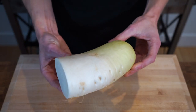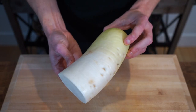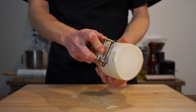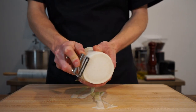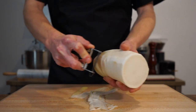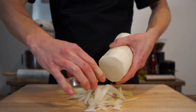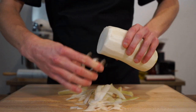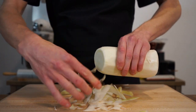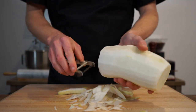Alright guys, to start the prep for this dish here is one large daikon or Chinese white radish that weighs a total of 750 grams or 1.6 pounds. The first thing we want to do is peel off the skin as it can be quite bitter. If you can't get hold of one, be sure to check out the substitute list in the description below. Daikon contains a good dosage of vitamin C, which is necessary for the growth, development and repair of our body's tissues.